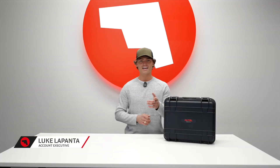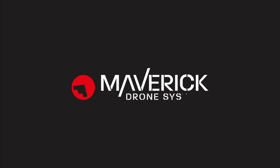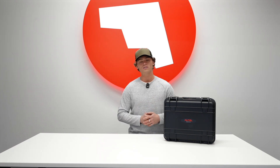Hey guys, it's Luke over at Maverick. Today I'm excited to announce and unbox the newest addition to the Autel Lite series, the Autel EvoLite 640T Enterprise. This compact powerhouse is about to change the game when it comes to a thermal option for you. The EvoLite 640T is one of the most affordable and portable lightweight designs for your next thermal option.